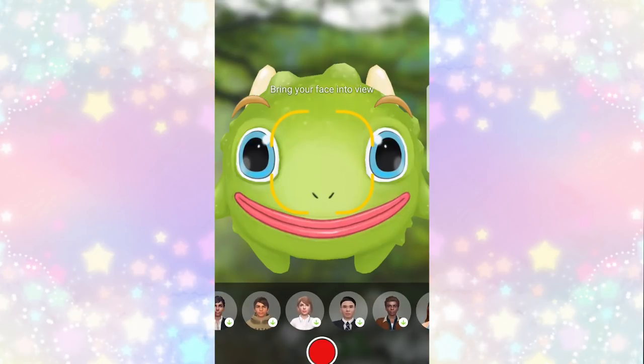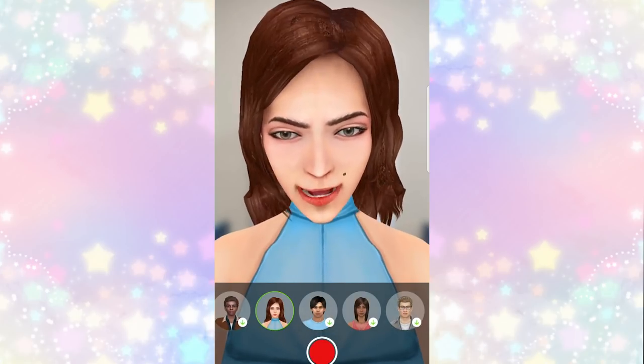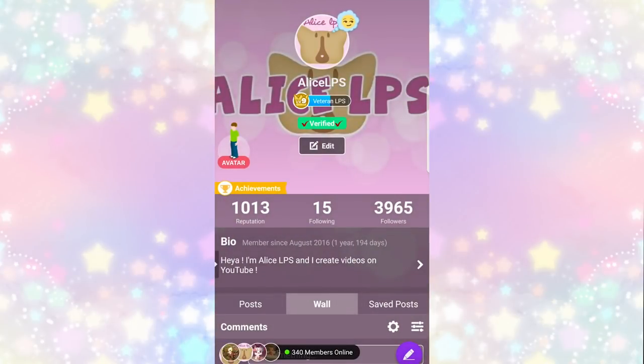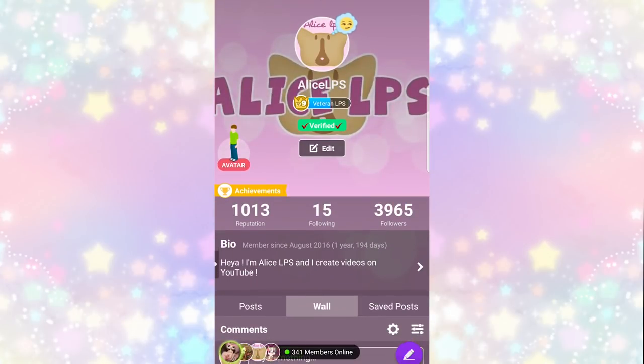There is also an option for the brand new Avatar chat, which is very similar to FaceTime, but you can make your own avatar to make it look like anything you want, which is perfect for the LPS community since a ton of us decide not to show our faces.